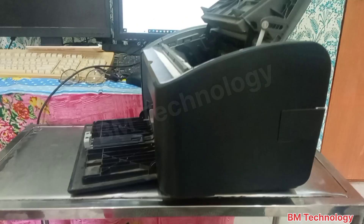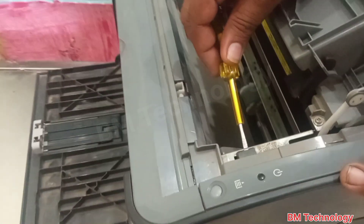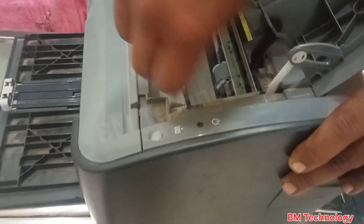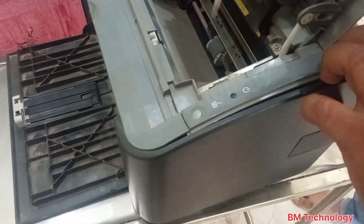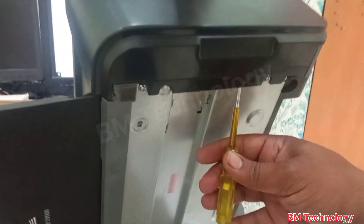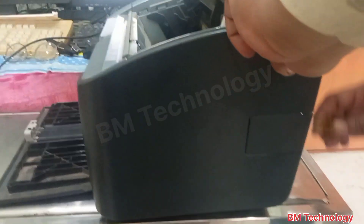Open the side cover. The side cover is now opening.